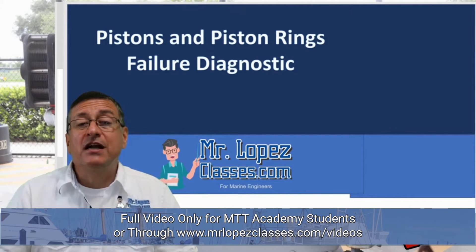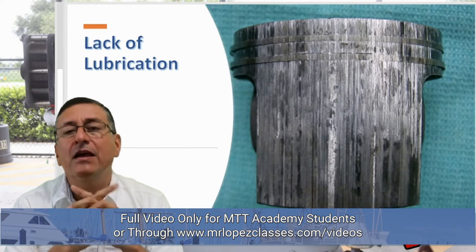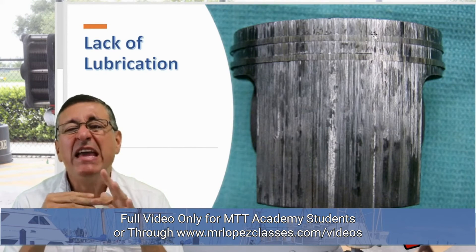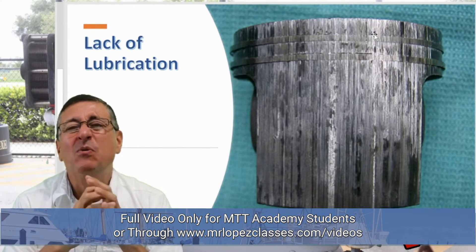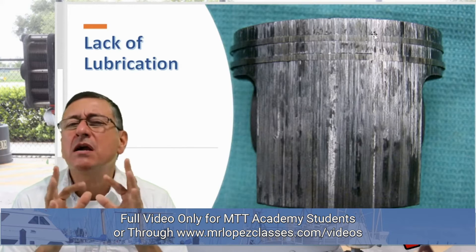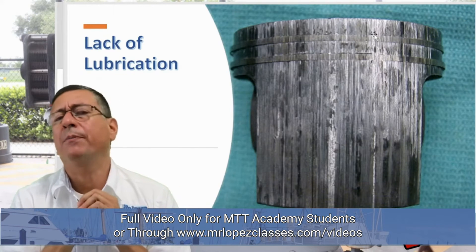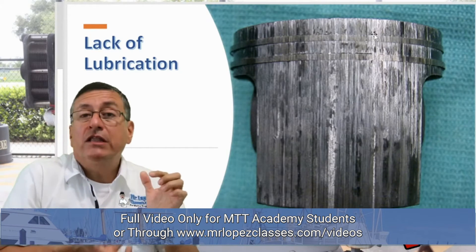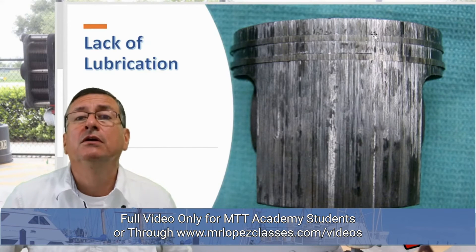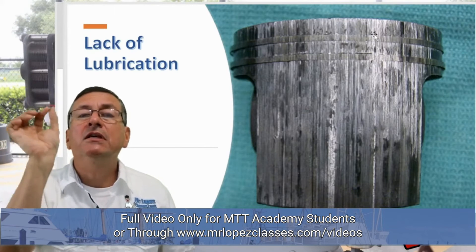We are going to analyze what happens with the piston and piston rings in each scenario. The first one: look at this — lack of lubrication. Look at the wall of the cylinder — this is completely welded. The rings and the pistons are completely welded. Lack of lubrication. What happened in that particular cylinder? The oil jet on that cylinder was clogged — no oil, no spray of oil. The other cylinder is good. The problem is that internally in the block, the cavities are clogged.